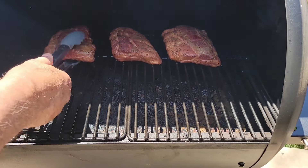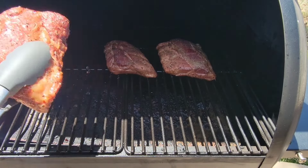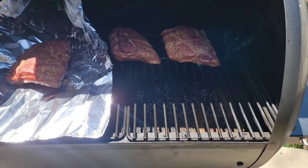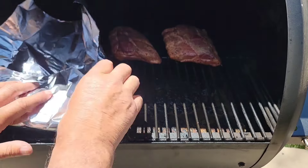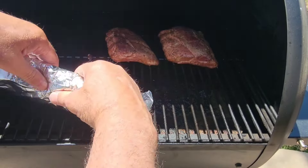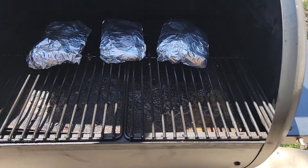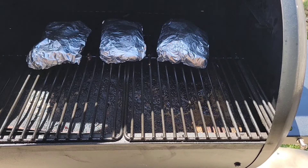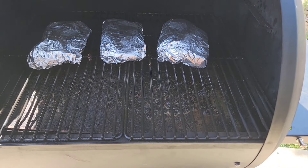We've been going two and a half hours at 225, and now I'm going to wrap these up. Look at that — it's got some good color. So if I can do this without the wind blowing my foil away, we'll get each piece wrapped. I'm going to go about an hour and a half and turn it up to 250.